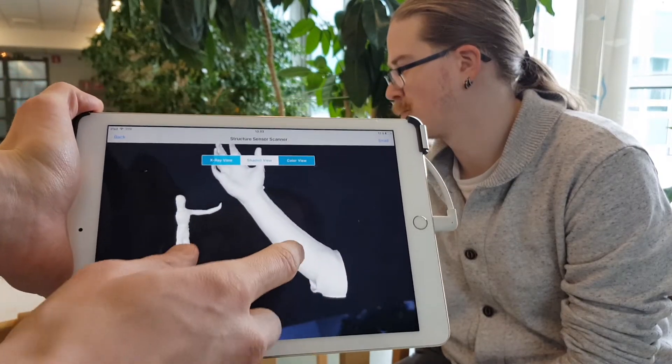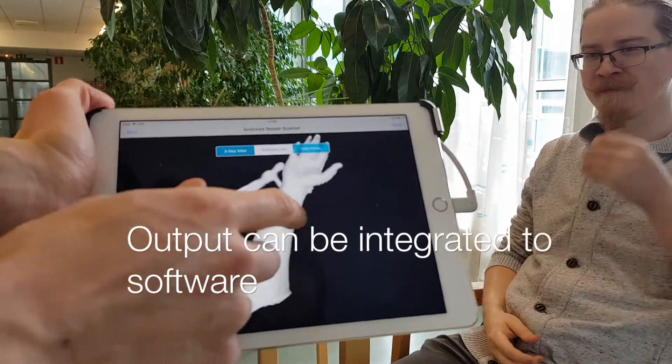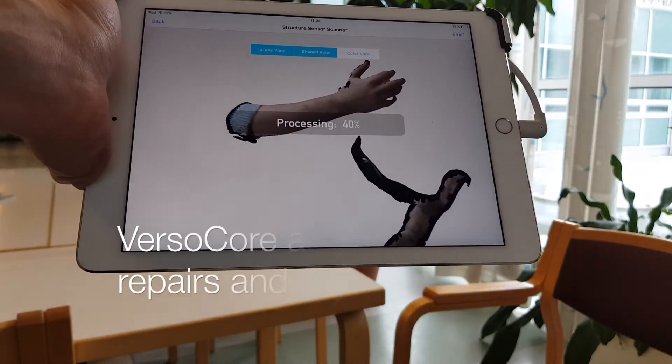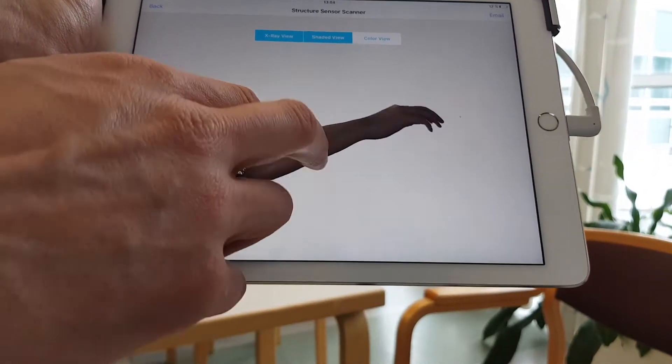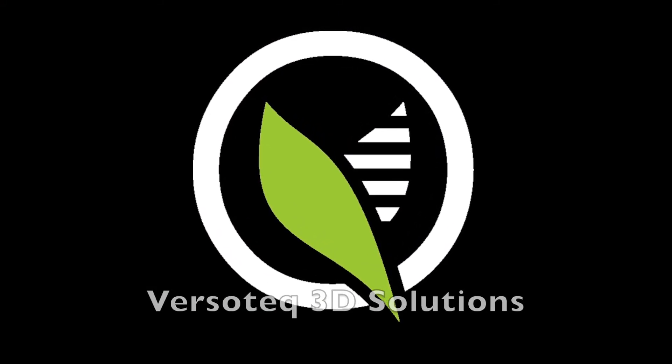You can relax, Sakari. Now we have a hand with quite decent resolution. Let's check the color view also. Let's look at this — we will see it today.